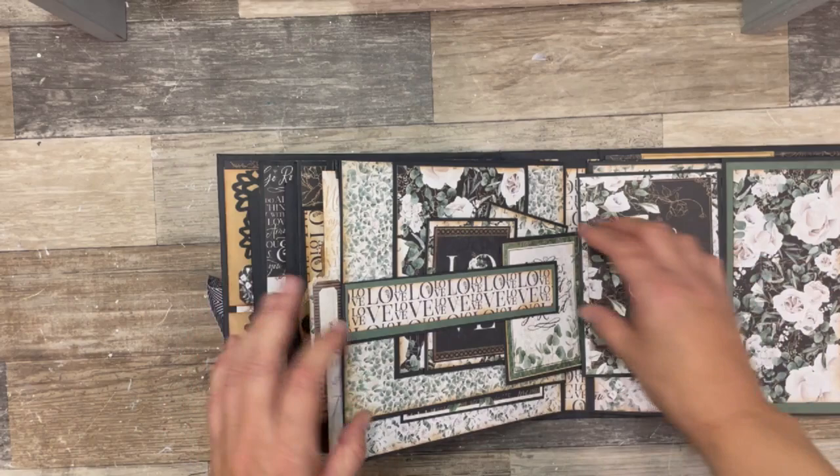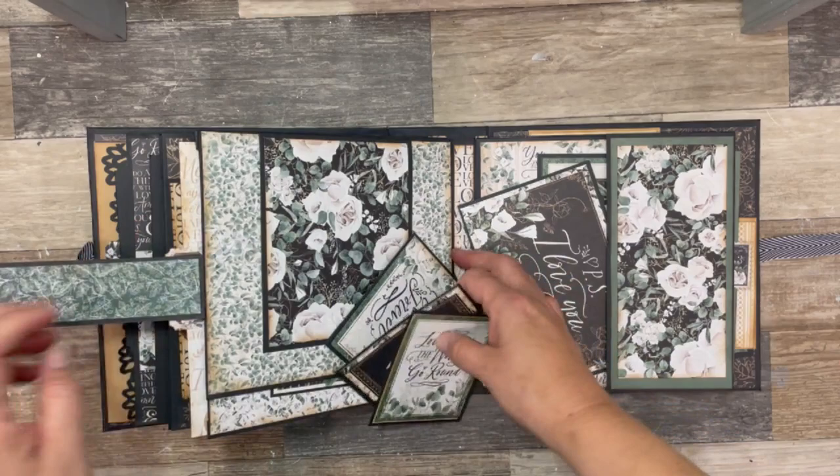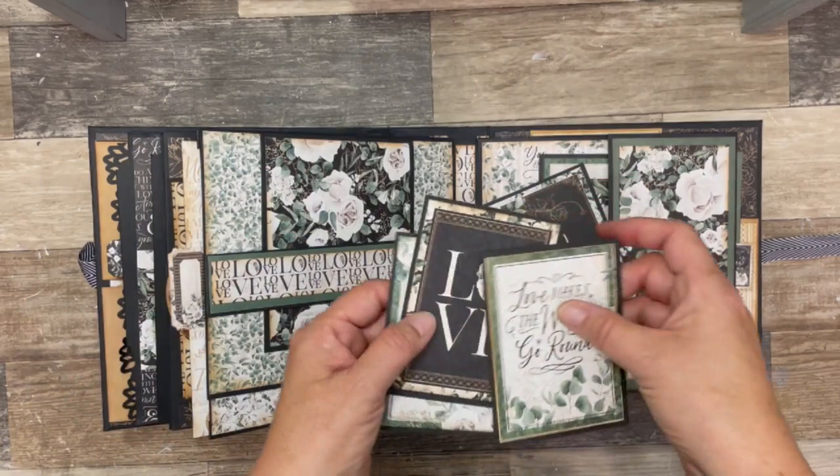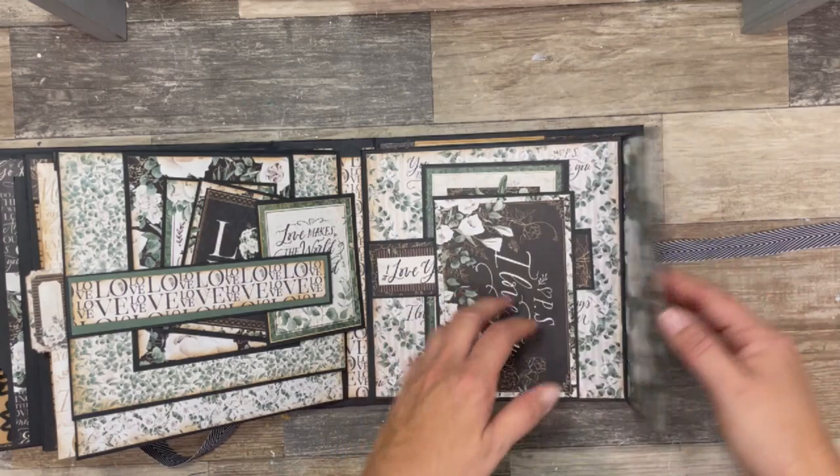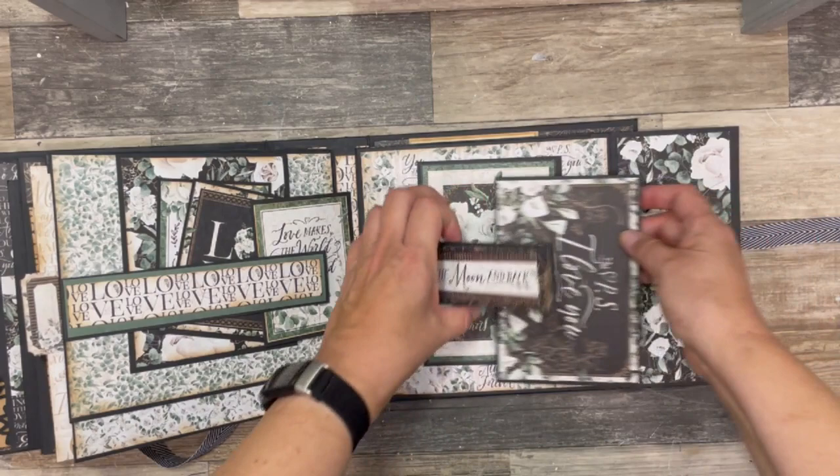Then the next page has another belly band with two top flips, and I've just got these tucked in. On to the next page, I have another side flip with a side pocket and another belly band to hold in those extra photos.